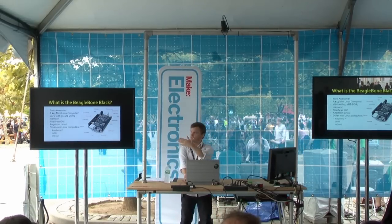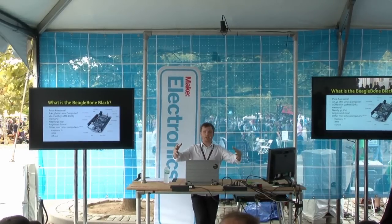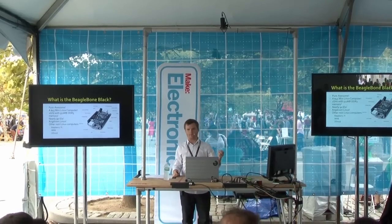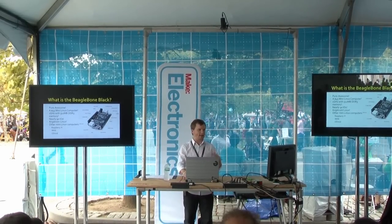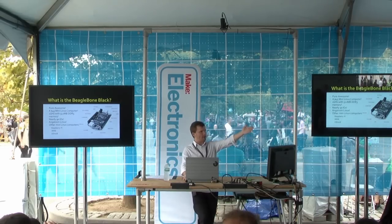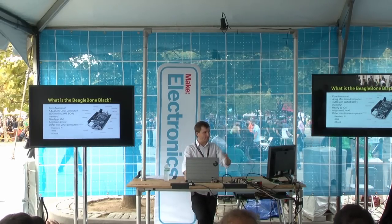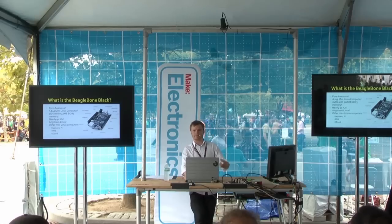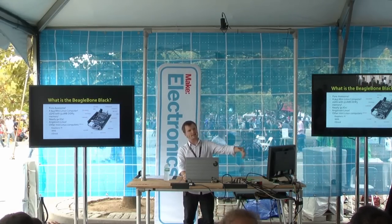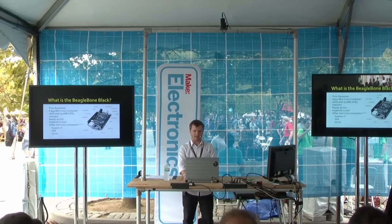BeagleBone Black — it's $45. Buy one for your kids and just let them have at it. It's brilliant. It's just bomb-proof and I'm so impressed with this platform. It's a gigahertz processor — it's a whole computer. You can see my robot over there: it's got video, it talks, it does all these things, even USB. And it all comes out of the box when you have Linux. There's just this whole body of drivers. Sometimes it's a little prickly and hard to learn initially, but the more you spend on it, you'll be really surprised at what is possible.